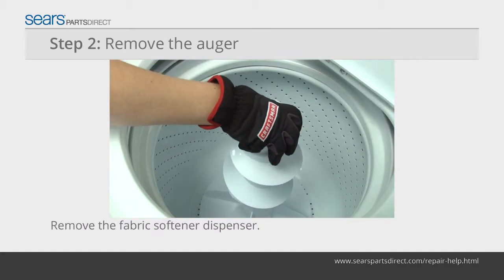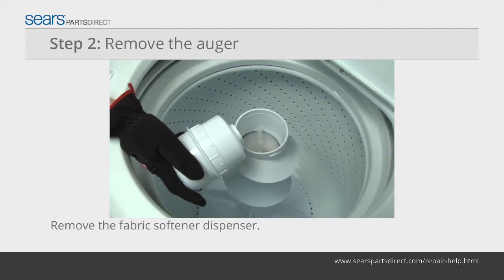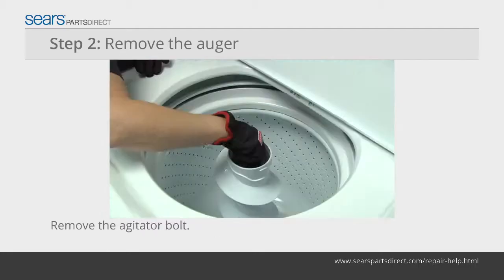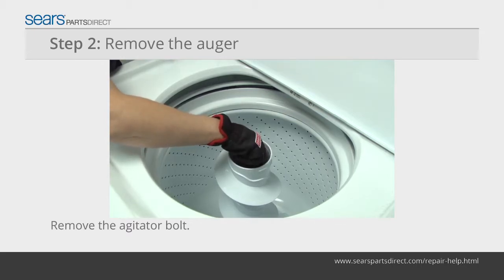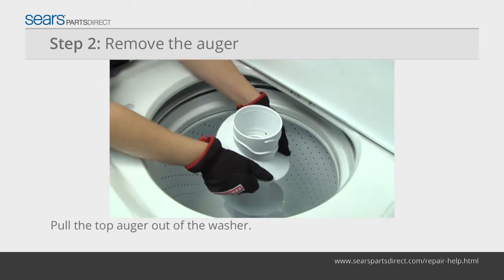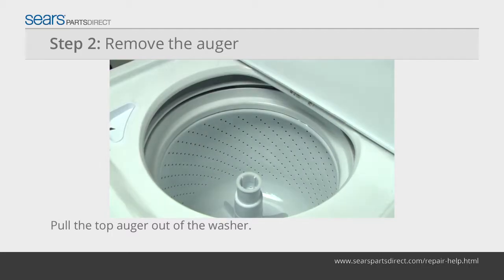Pull the fabric softener dispenser off of the top of the agitator. Pull the dust cap out of the agitator. Use a 7/16th socket with an extension to remove the agitator bolt. Pull the top auger off of the agitator assembly and set it on a work surface.